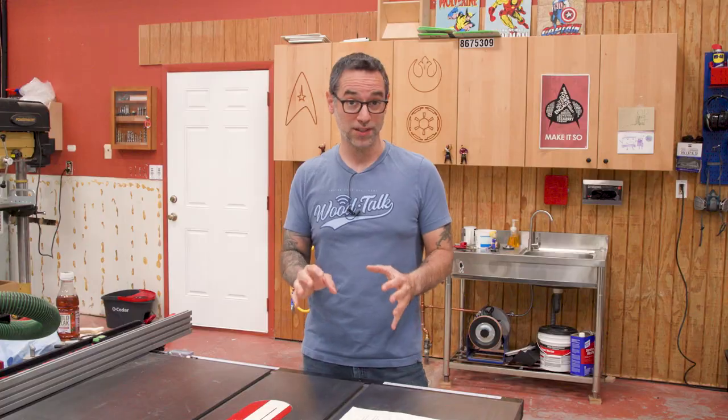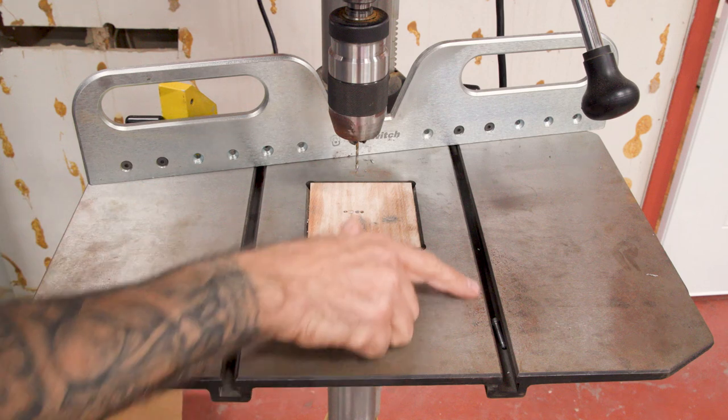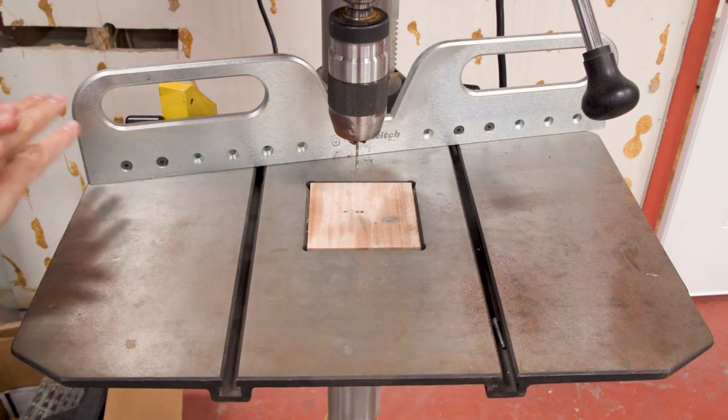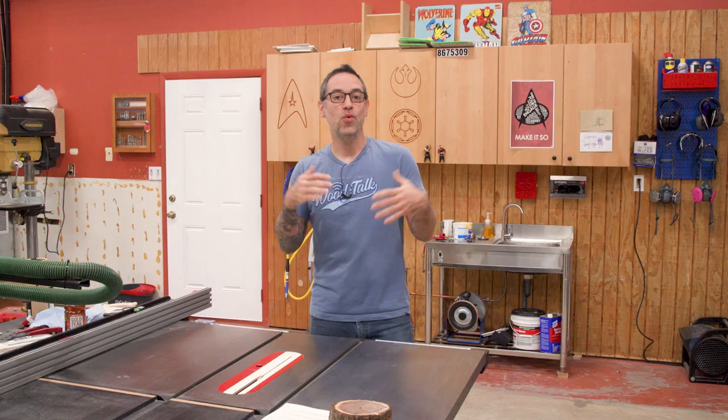Let me show you what happened to a tool that was completely unprotected. My drill press has never been treated with anything but the occasional waxing in Denver. And as you can see, lots of rust — and this has had zero contact with water. This is just from ambient humidity.